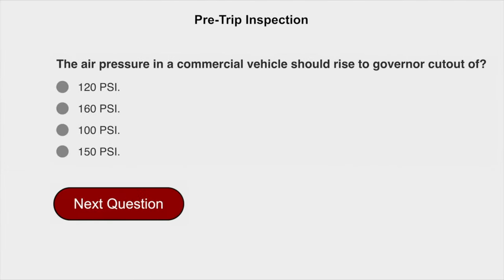The air pressure in a commercial vehicle should rise to governor cut out of 120 PSI.